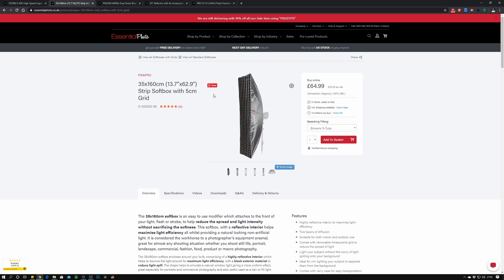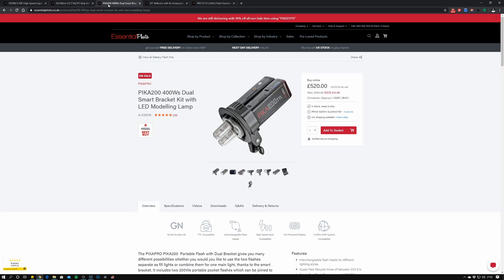The Pika 200s were bought as a kit with the dual bracket, which takes two units. It can take a single bulb and use one unit, or two bulbs — going from 200 watt-seconds up to a 400 watt-second light. It includes LED lamps and it's a great bit of kit. I use it all the time even in the studio when I've got mains power — it's just so handy to pick up and go without worrying about tripping over a cable.